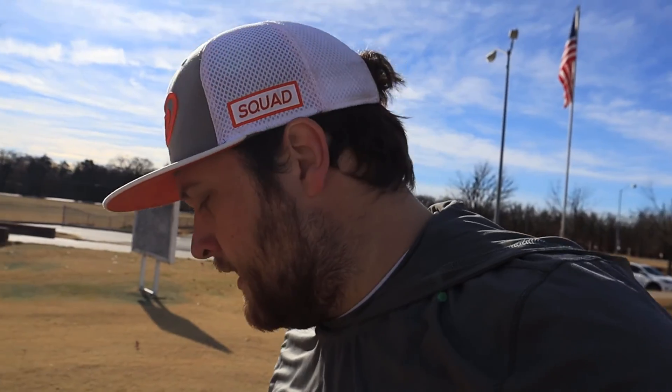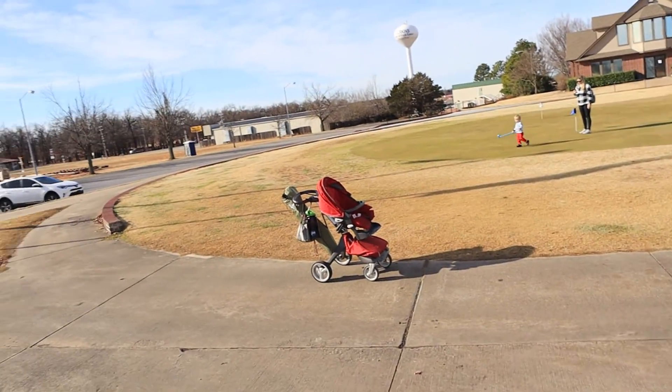Welcome back to another Ross Golf video. It's going to be a course vlog, but it's not going to come out on Sunday, so it's not going to be a normal course vlog. It is Christmas Day and I'm out here with the family, so we're going to be playing nine holes, walking the course since the course is closed. It should be pretty fun, especially getting to see him hit some balls around. Let's see what happens.